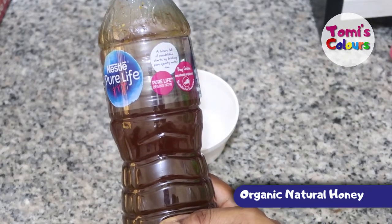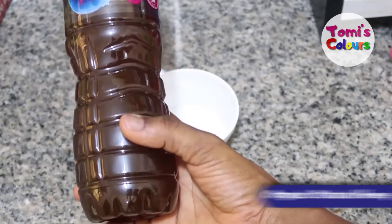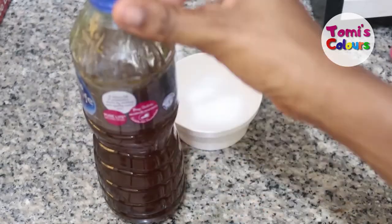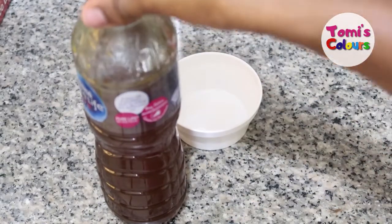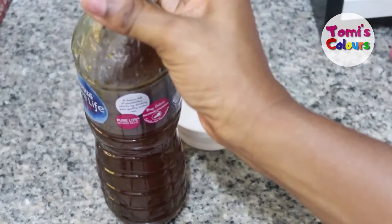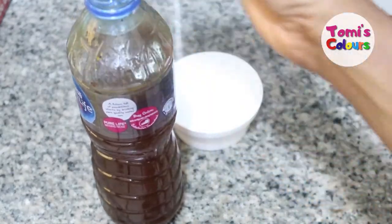So this is organic natural honey that was just tapped. If you can see, it's not in any processed bottle. This is very natural honey brought for me. I'll advise you that anytime you want to get honey, try to get it as natural as possible — look out for where you can get natural honey.